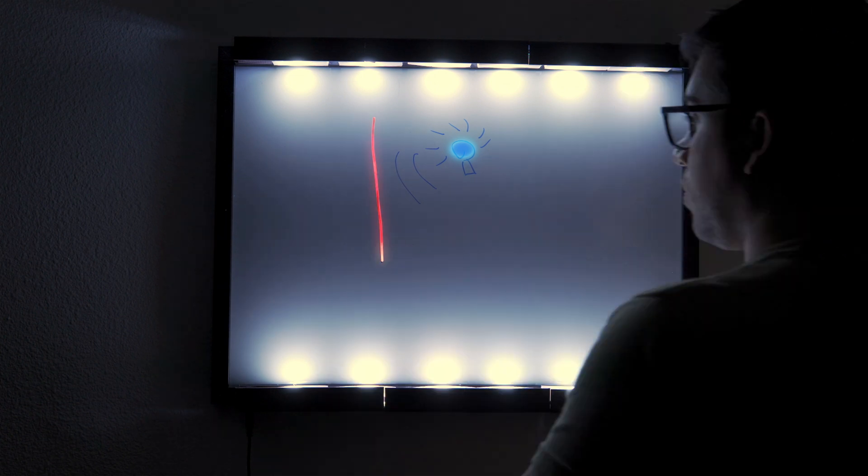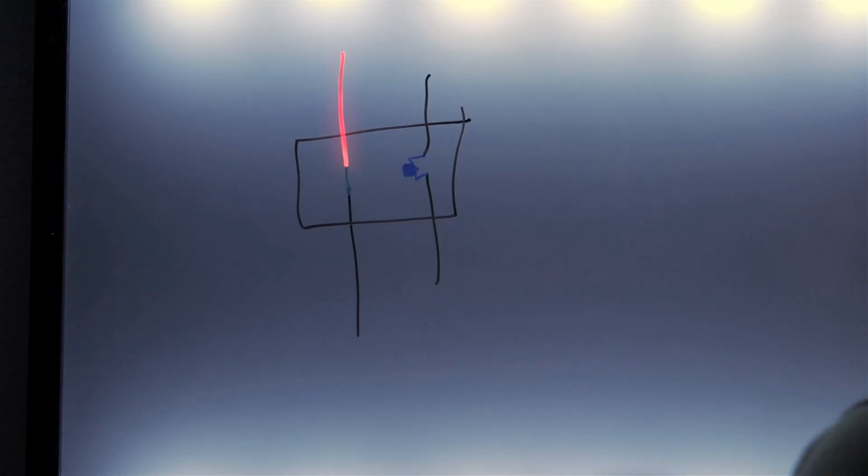So this time I used optocouplers. They're also switches, but instead of an electromagnet, they use a transistor that's sensitive to light — so when you shine light on it, electricity flows. That transistor is coupled to an LED on the other side, so when you pass a small voltage to the LED, it activates the phototransistor and allows electricity to flow in the other circuit, just like a regular button.